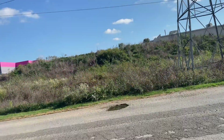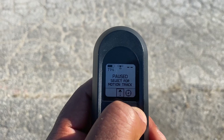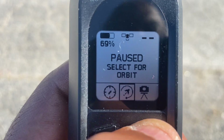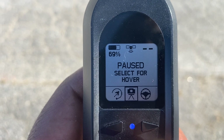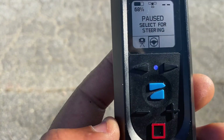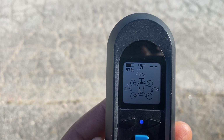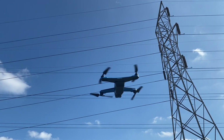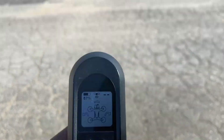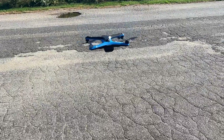The top two arrows — the black ones pointing in either direction — can be used to scroll from one function to another. You can move from fixed orbit, to motion, to hover, and also to steering. That allows you to move from one function to the other. If you want to use one of the functions, all you do is press the blue logo and it will take you into that function.